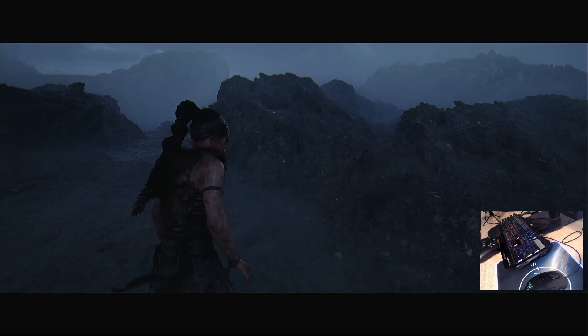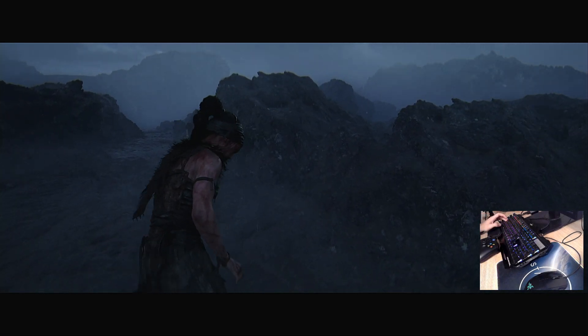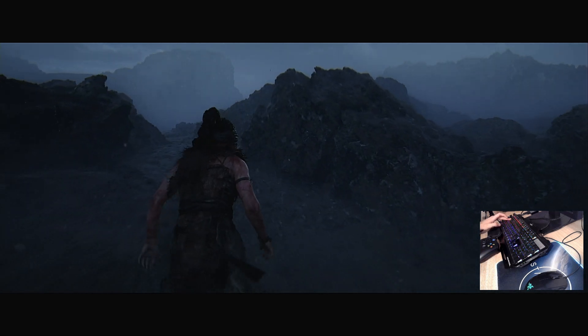Hi everyone, today I want to check if the game Hellblade 2 is compatible with mouse and keyboard. So let's have a look. The keyboard seems to be working well.